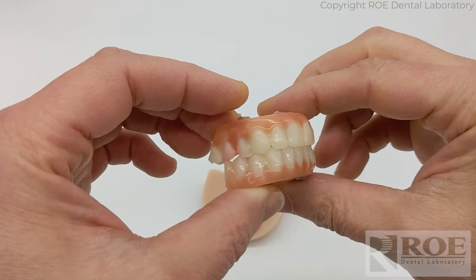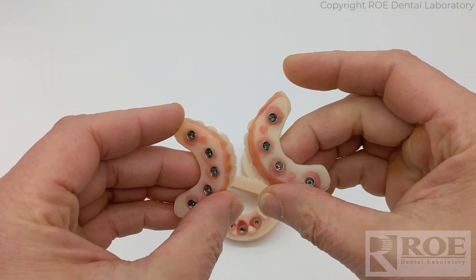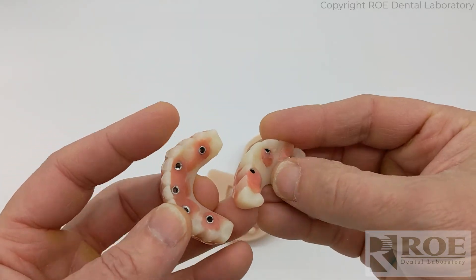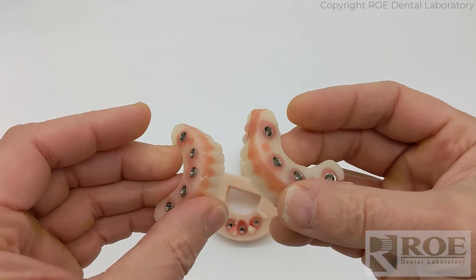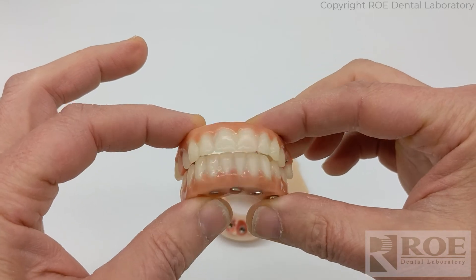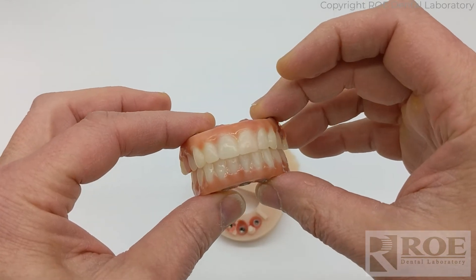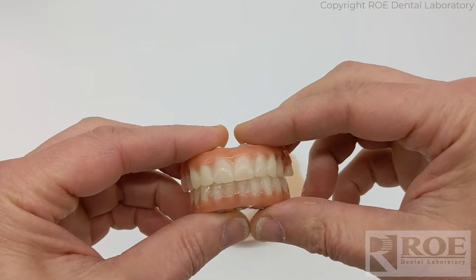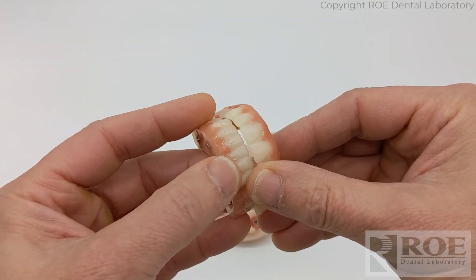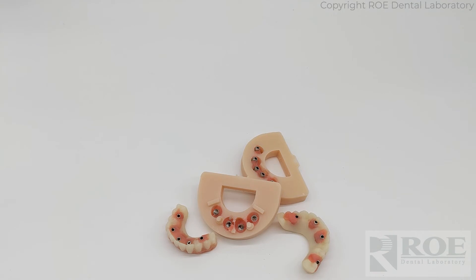In about 15 minutes we converted this rapid appliance that was pretty rough into something that's wearable. Is it perfect? No. But it is smooth, it's polished, it'll be nice to the tongue, the holes are filled, and it'll look beautiful. These were always monolithic and now they're really aesthetic and comfortable enough while the take-home prosthetics are sent to us with the worked-in bite, so we can either go direct to final or go to printed try-ins.